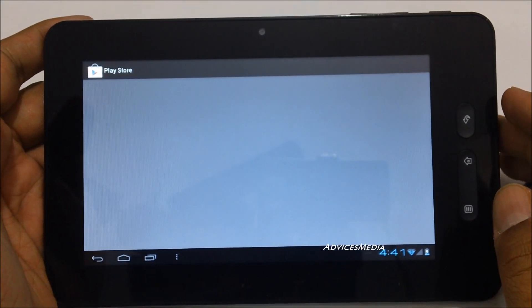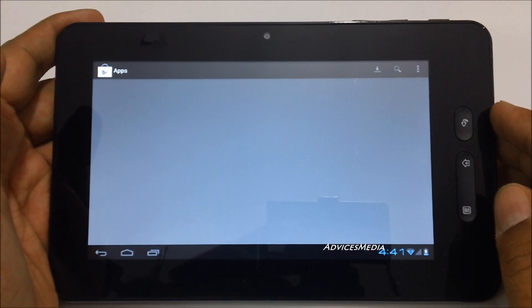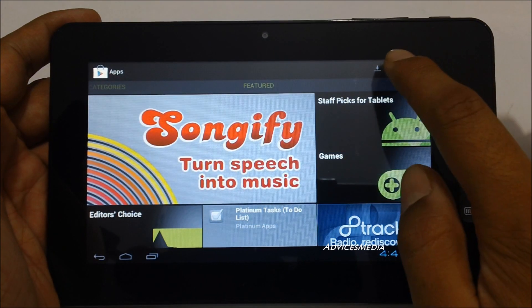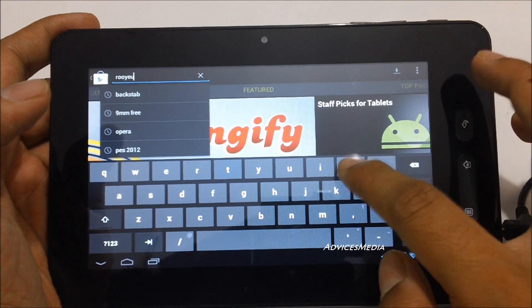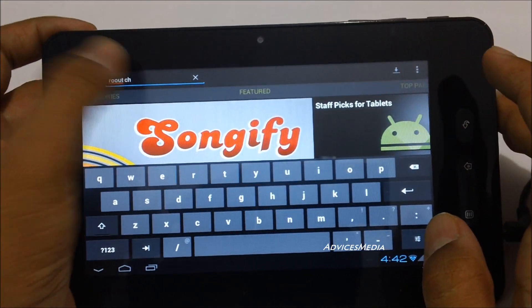Hi guys, in this video I am going to show you how you could root the Micromax funbook tablet. On the internet you can find many blogs covering this topic which are showing you to install an APK file called the Sparky Root application, which actually does not work — this would not root your device but would unroot the device.